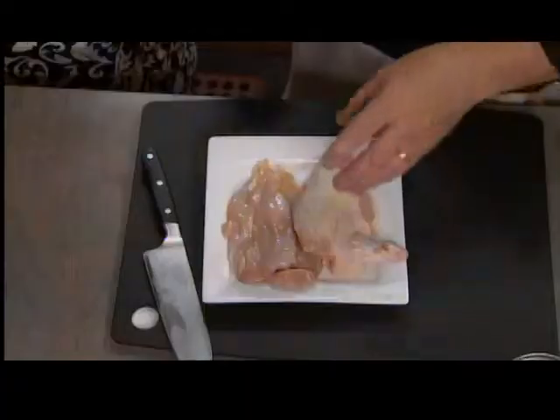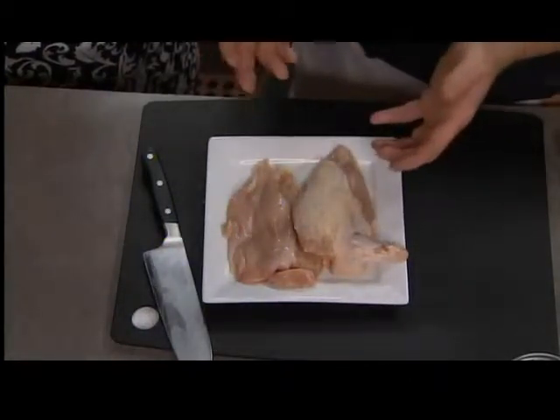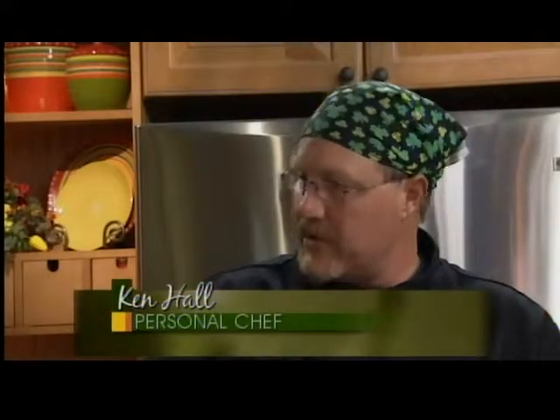You would just season it, sauté the skin side down first, then flip it. I usually finish my chicken in the oven — it takes about 15 to 20 minutes. Leave it right in the pan, and my pans are made to go in and out of the oven. If you have a plastic handle, put it in a baking dish or cover the handle with foil.